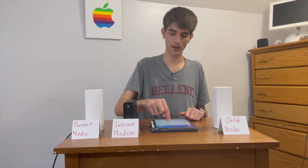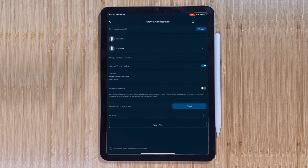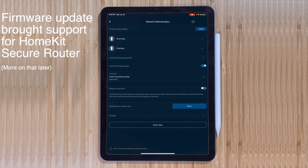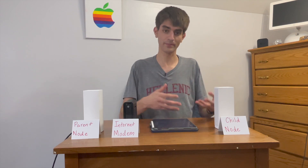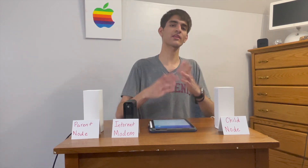First, I'm going to show you how to see your nodes. Up here, if you click Nodes, it'll pop in and list out all the nodes you have connected, including your parent node. The top would be the parent and then the child. You can click on them and it'll give you more information. You can update the firmware, but automatic firmware updates are already enabled, so you don't have to worry about updating these manually.